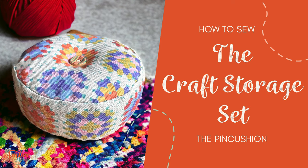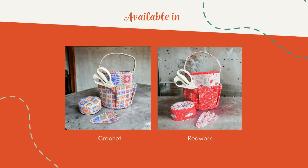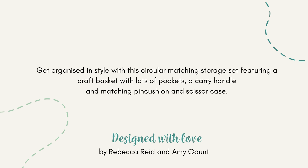How to sew the pincushion. This is one of the accessories in the craft storage set, available in two beautifully illustrated prints. Get organised in style and make this pincushion for your circular matching storage set.